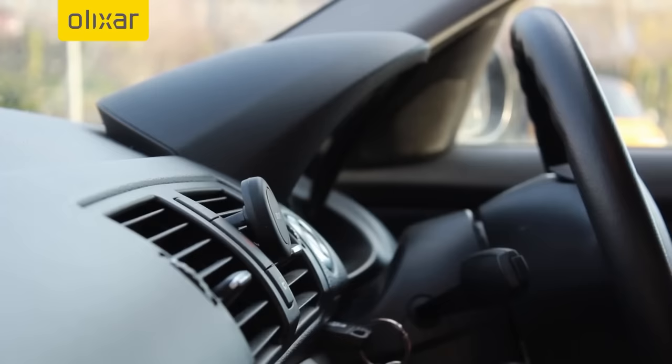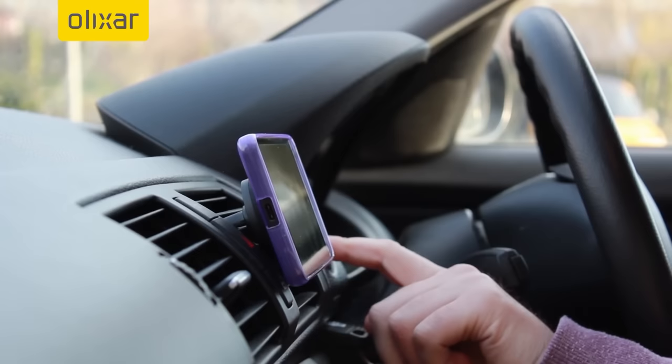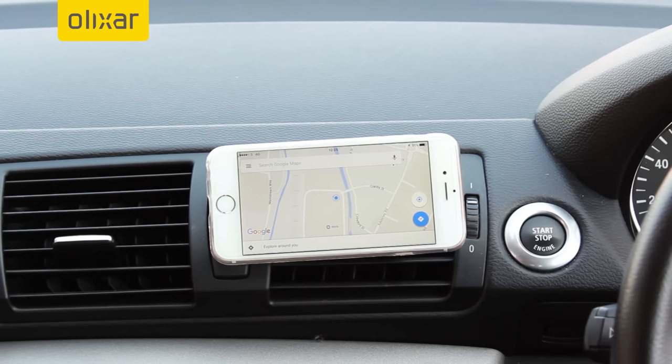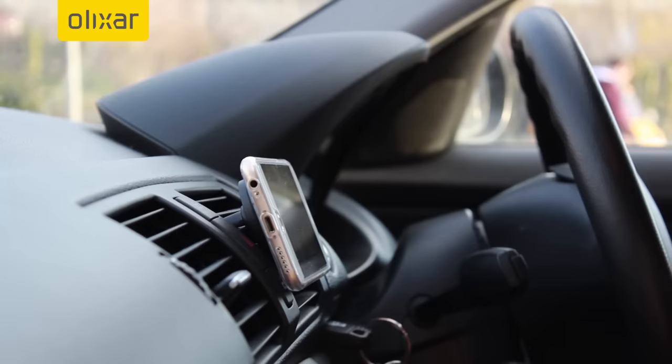This robust hold also allows for full 360 rotation, making for an ideal way to view your sat-nav apps while driving. Overall a very solid choice, the Elixir magnetic vent mount allows for quick one-handed mounting and supreme compatibility.